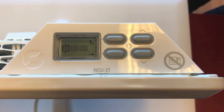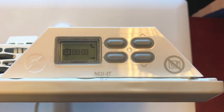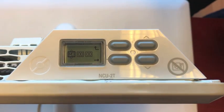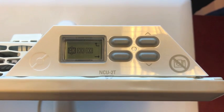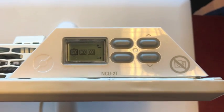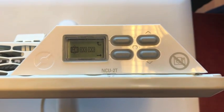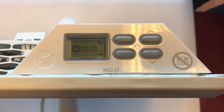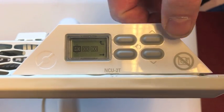The first time you start your heater, it will automatically start in set time and date. The same happens when the backup battery is empty — when you turn the heater on, it will automatically come to set time and date.